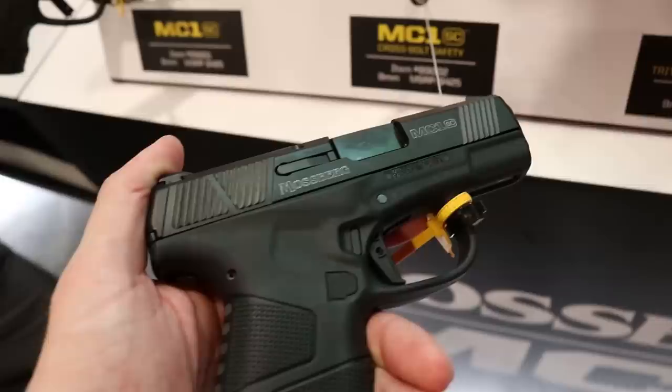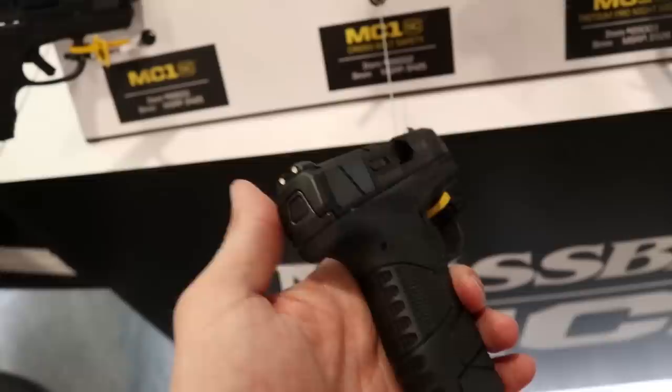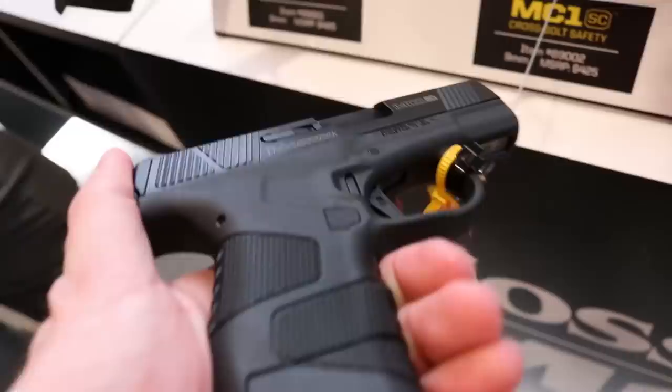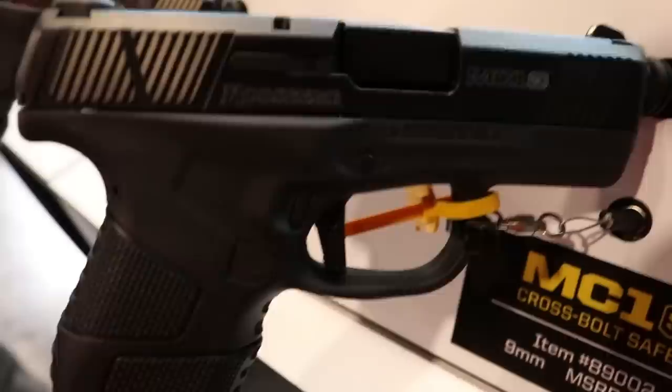The firearm comes with two magazines — a five-round and a six-round. With the one-round extension it gives you a better grip and one more round. They have three different versions: a three-dot system, a TruGlo system, fiber optic, and a laser beam — offering different options for different buyers.